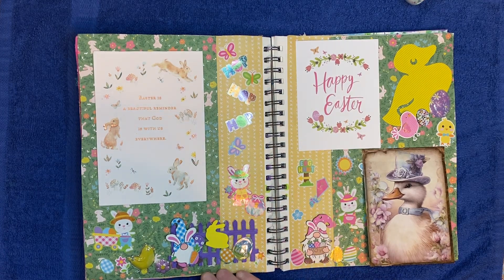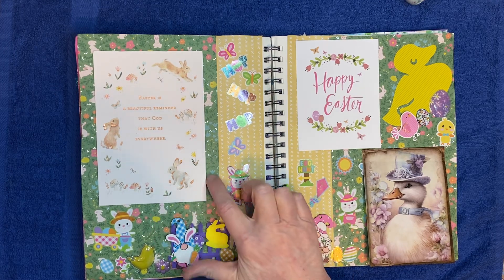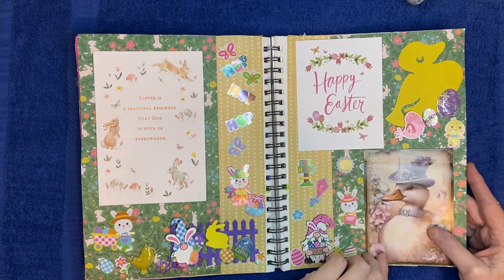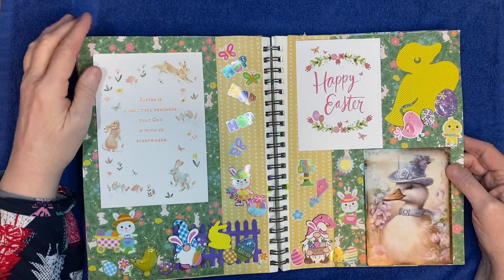In the background is just some scrapbook paper that I wanted to use up, and I thought it would look good with the colors — this one has bunnies all over it. So yeah, I think it's kind of cute. It's a little more simple than I usually do, but I still love it.